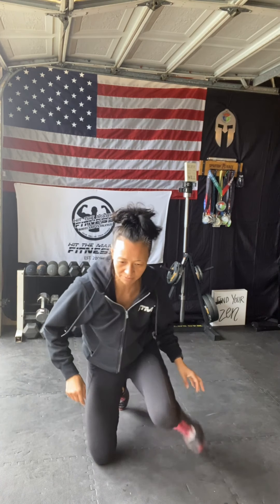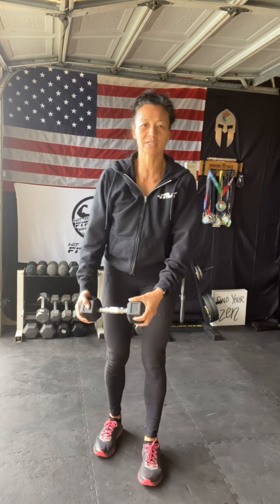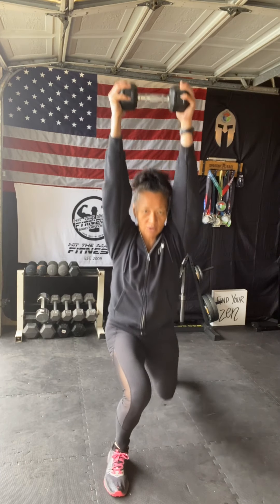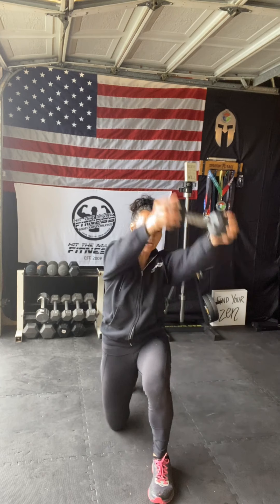Moving on to exercise number three — alternating reverse lunge with a chop. You are welcome to use a dumbbell. Stand up, go into a reverse lunge, then chop it up. Keep rotating — it's not a race. Rest that leg on the ground, come all the way down, then all the way up.